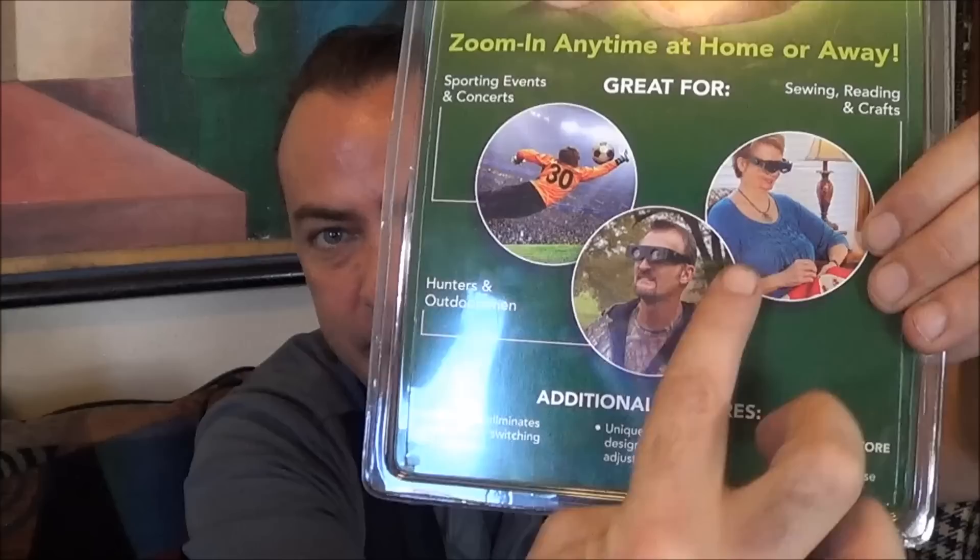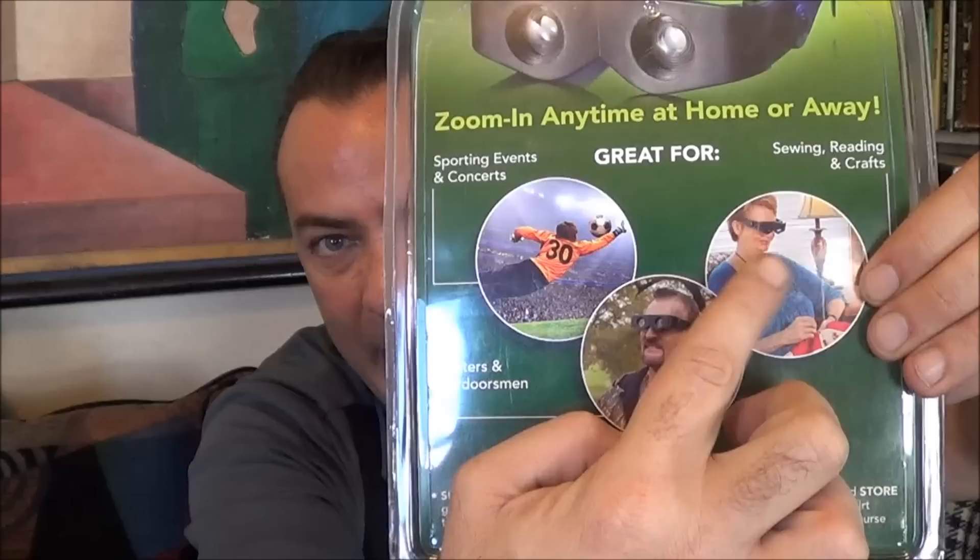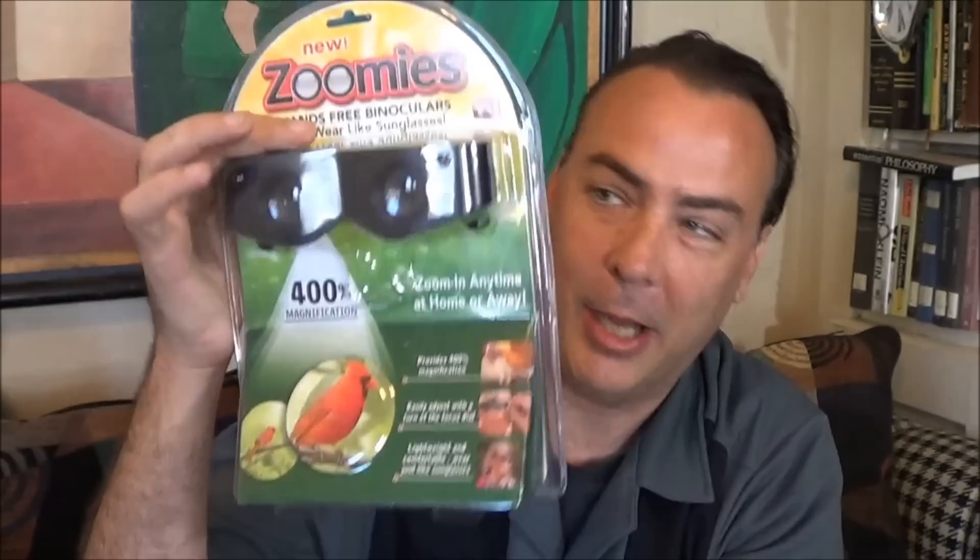Alright guys, so today we're going to be taking a look at these Zoomies. They show how it's great for all these different things. I don't want to be that guy. I don't know about you, but I guess if you're at a game or maybe home all by yourself — I'm definitely not going to go outside wearing these — but let's take a look at how they look.